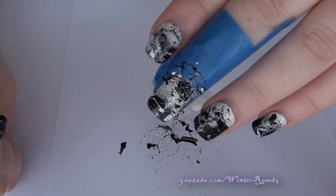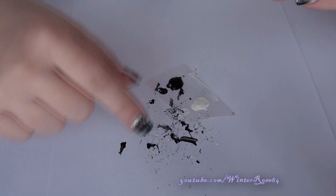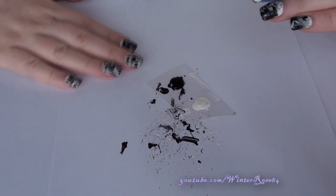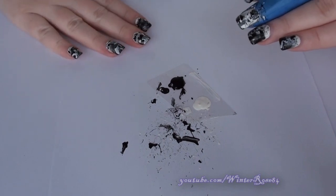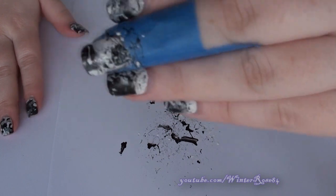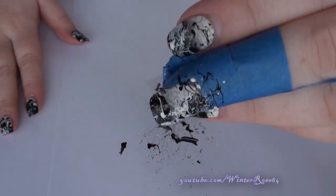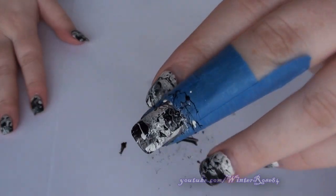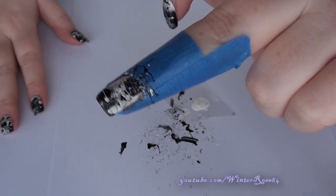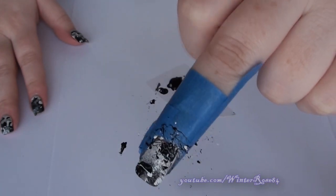I'm pretty happy with that coverage, but as you can see it does get very messy doing this technique. I would suggest laying down a piece of paper, newspaper, or an old magazine on your work surface. You can also see why we use the tape — around the nails it just makes cleanup a lot easier. So you can take off the tape and then apply a top coat after cleaning up around the area.